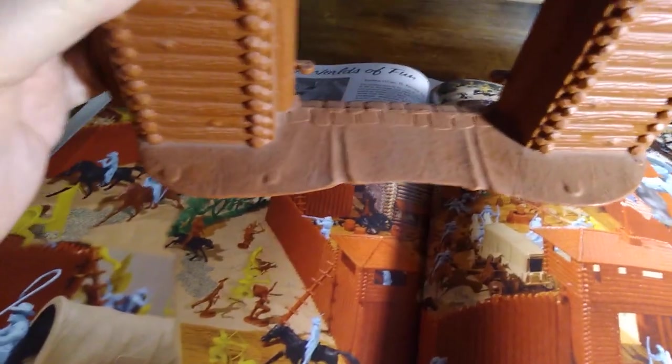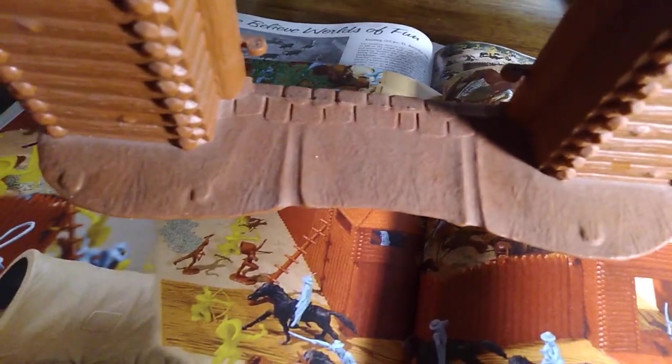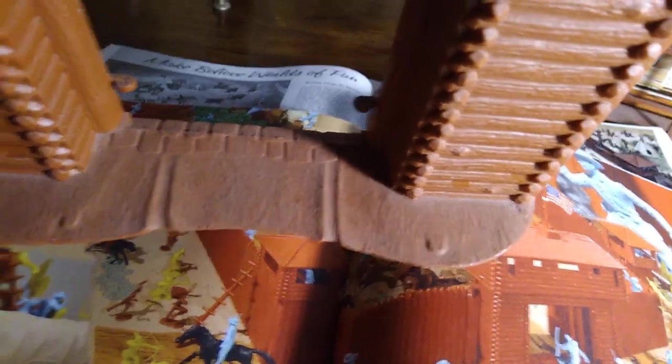So there's the blockhouse over the gate. Here's a detail I never noticed as a kid — you can see the ruts from the wagons going into the fort. I thought that's a nice touch.